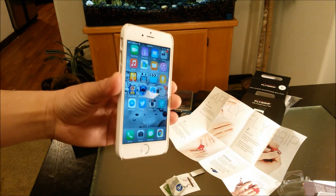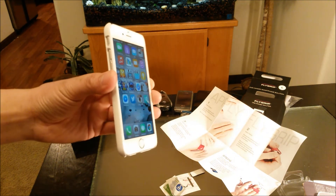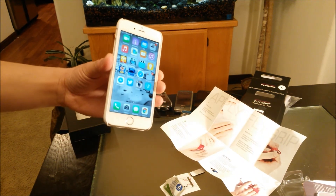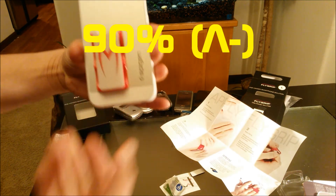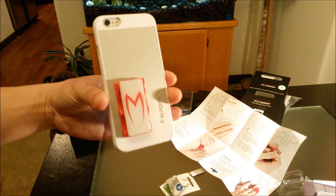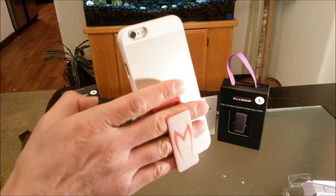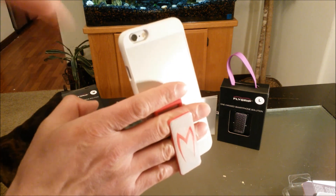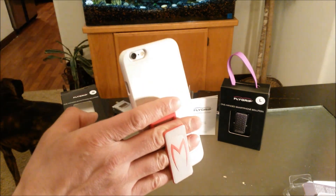So I'm digging this hot new smartphone accessory, making my iPhone 6 look even sexier. On a scale of 100%, I highly recommend this — I give it an awesome 90%. And you need to get a grip on life — Flygrip! Get yours today. Thanks for watching.